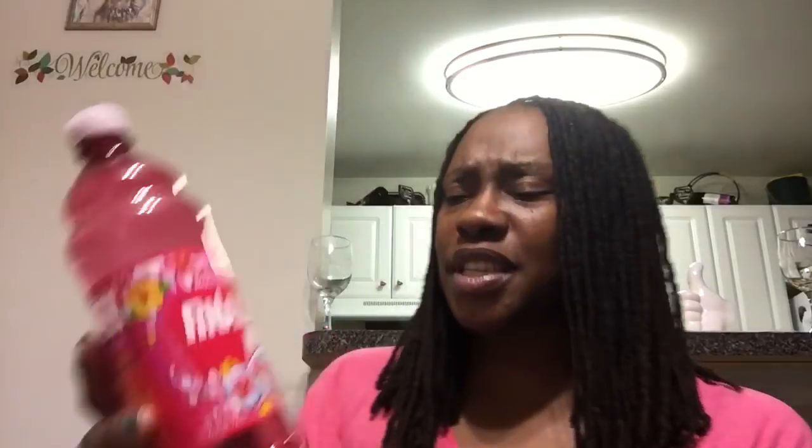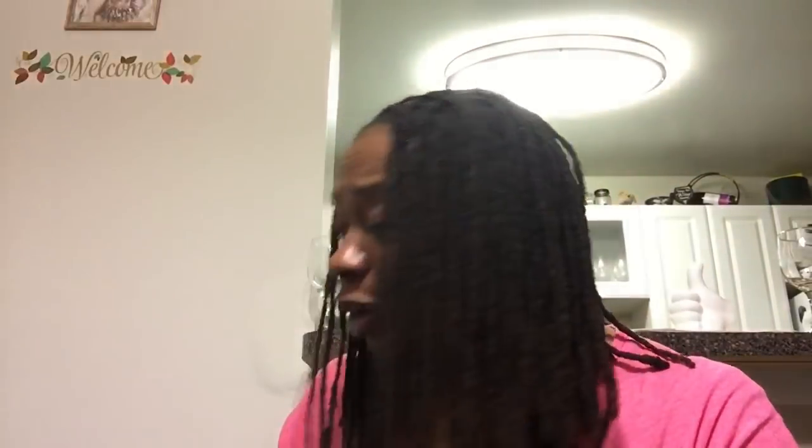I was so happy I grabbed more than one bottle of this Penalan Max. It has come back to the Dollar Tree, but it doesn't stay there like it originally did when I first saw it. I love the scent — it's a multi-cleaner and it just smells good. I finally used up all the Penalan Max I had; I don't have any more.